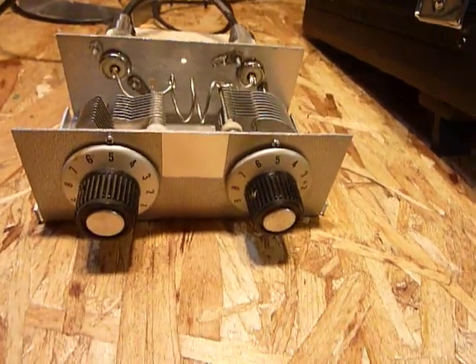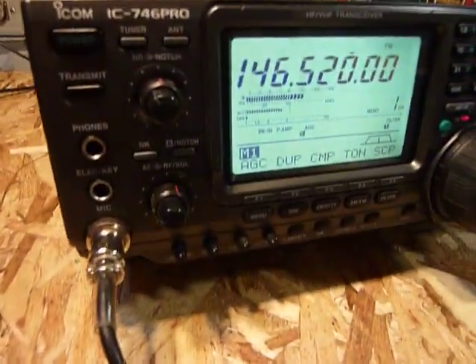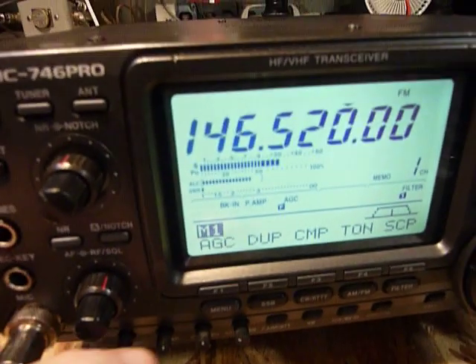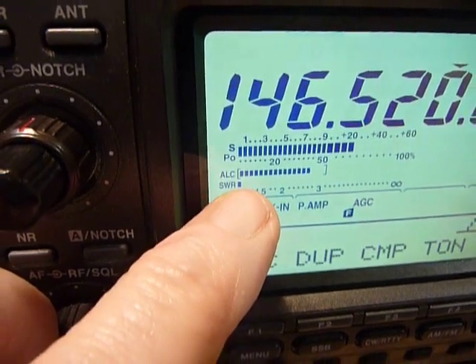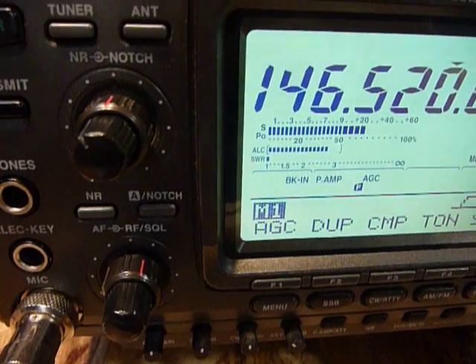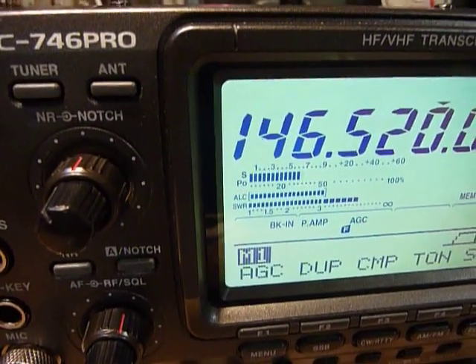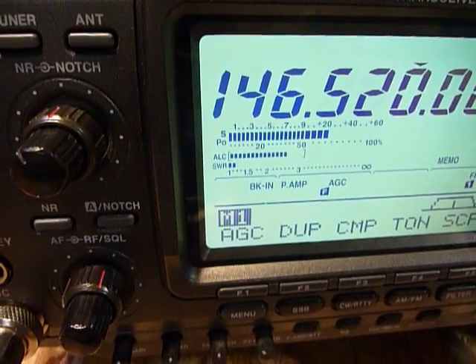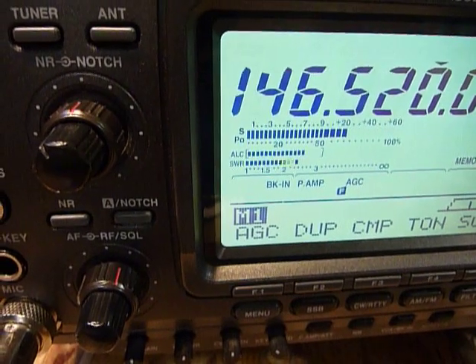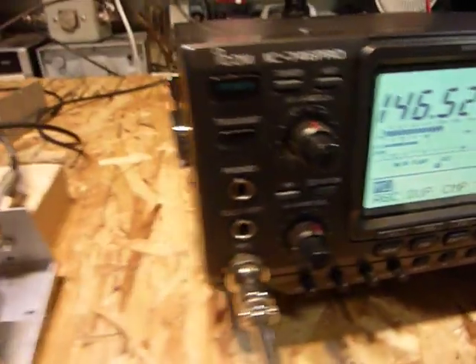Let's see if we can demonstrate this. I'll put the rig on transmit running 50 watts and take a look at the 746 Pro dial — you can see that one little dot where it says SWR. Now I'm going to tune this little two meter tuner. Look at that — when it's off resonance you can see the power output is cut back by the 746 Pro, and as I tune it in the power output comes up. Go past that point and the same thing occurs on the other side.